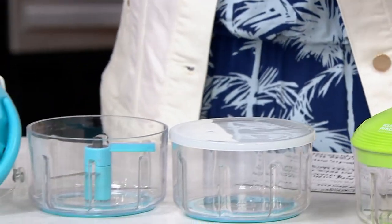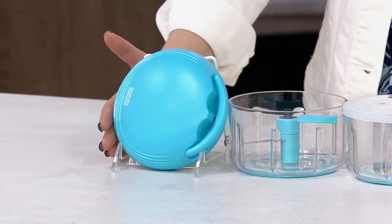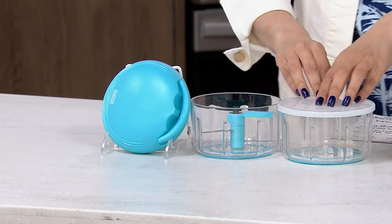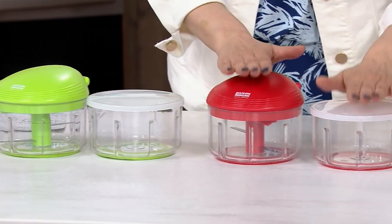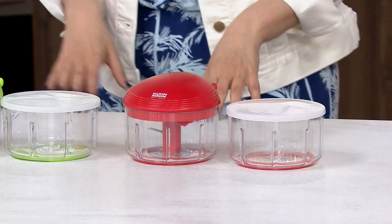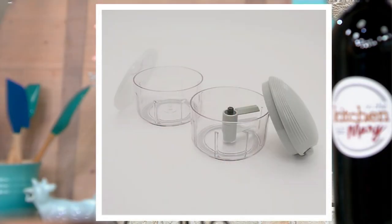Here are your color choices: Aqua — and you're getting everything you see right here including the extra storage container to make something else in — Lime, and Red. Red has been most popular on the show. And finally we have the Gray. The containers are dishwasher safe.